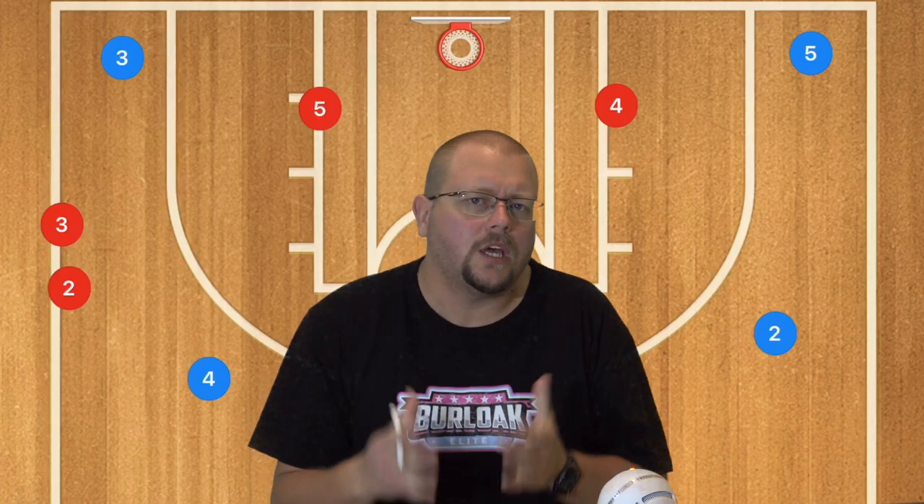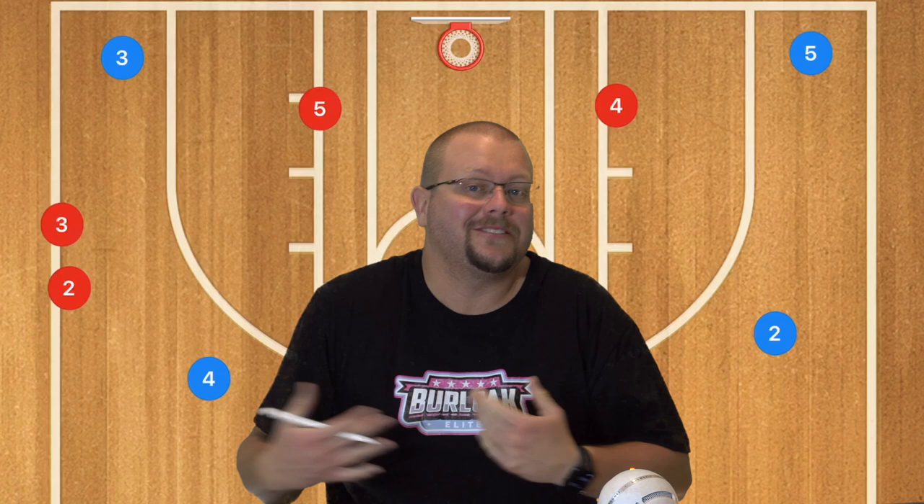In today's video I'm going to be breaking down a very good junk defense that I like to run once in a while, and that is the triangle-and-two. Let's get into it.